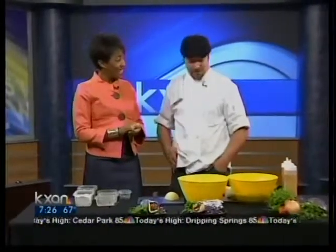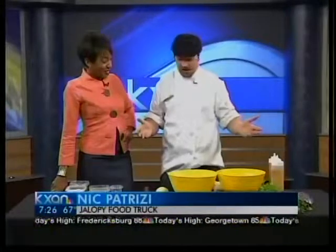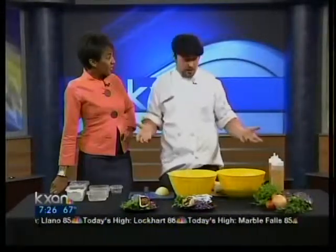Thank you for being here. No problem, thank you very much. If you go to 15th and Guadalupe, you'll find it because my truck is huge, so you can't miss it. What we're going to do today is show you a quick recipe on how to make some really fresh naan bread. It's super easy.